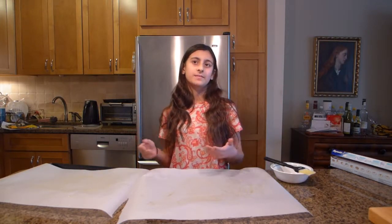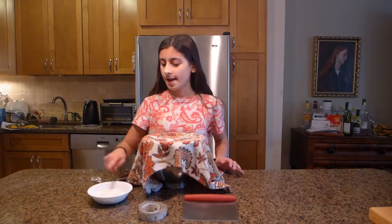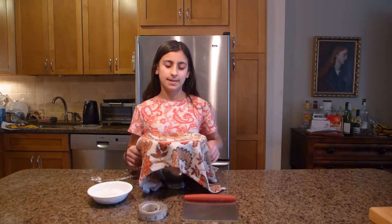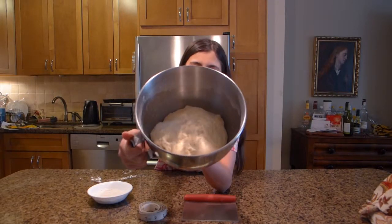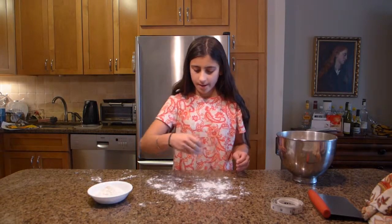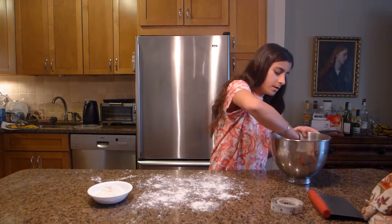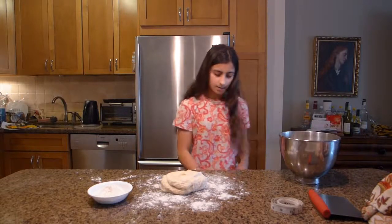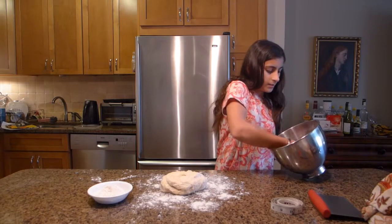Now we can get to working on our pretzels. I have my dough, my bench scraper, my tape measure, and a bowl with a little bit of flour to dust the surface so the dough doesn't stick, because this is a pretty wet dough. I'm going to uncover the dough — you can see it has risen a lot. You want it to be almost double in size. I'll dust a little flour on the surface and take all of the dough out of the bowl so I don't waste anything.